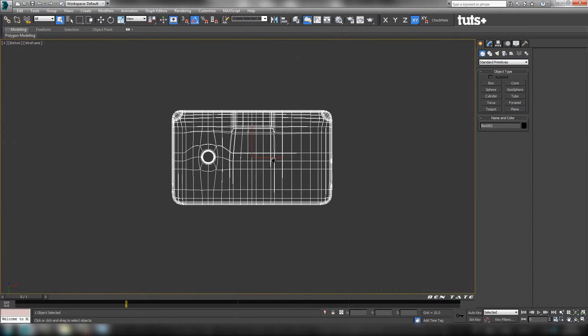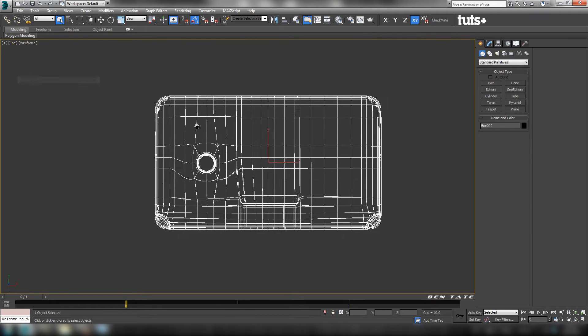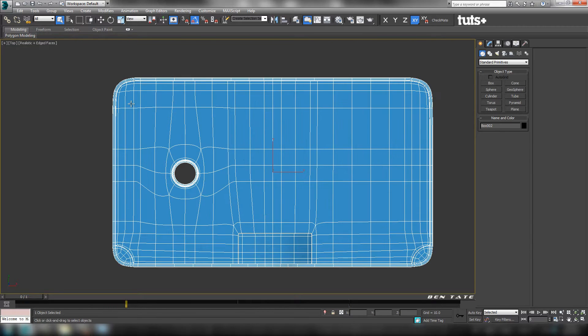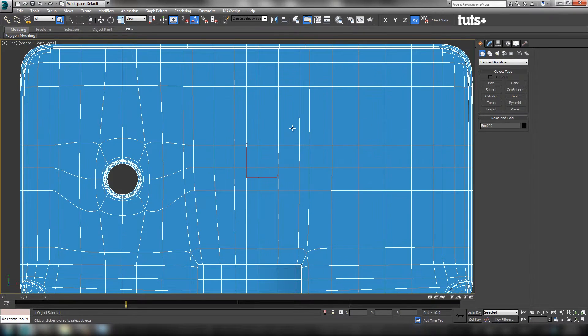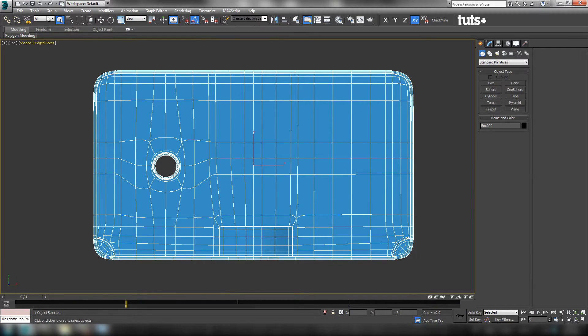Let's hide everything else — go to Hide and Select it. Jump into the top view, switch to top. Let's turn the shading off with F3 and turn off the realistic shading. We'll start with a clone of this, so let's go up to Edit, down to Clone. Choose Copy, and let's name this InnerTank.